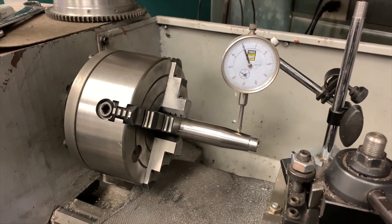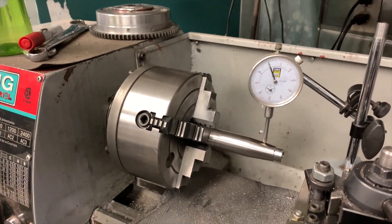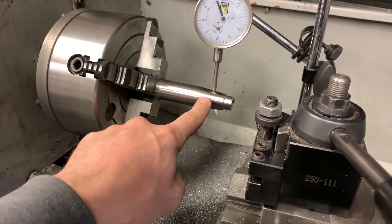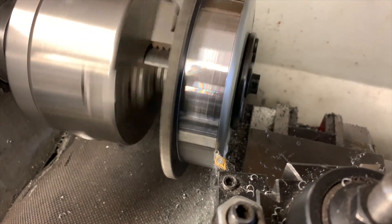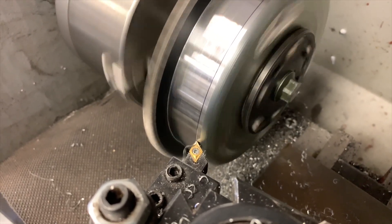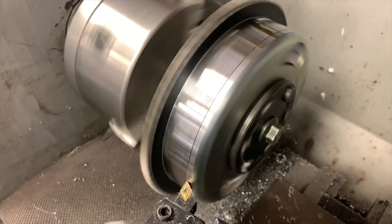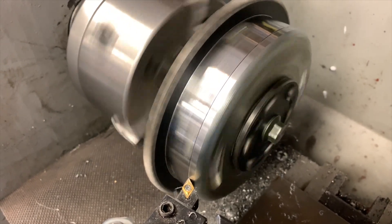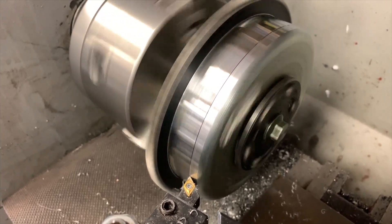I didn't record all of this, but in order to lighten my flywheel for my jet ski, I made a tapered arbor to mount it on in the lathe so I could turn the flywheel down accurately and safely. I won't show you all of the material removal. I've already taken 10 thousandths and this is my second 10 thousandths pass. In total I will be removing 40 thousandths from the outside of the flywheel until I get down to the heads of the screws.